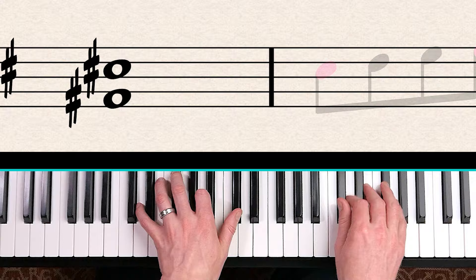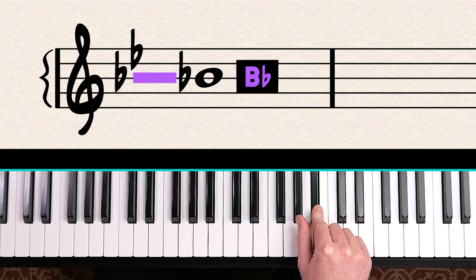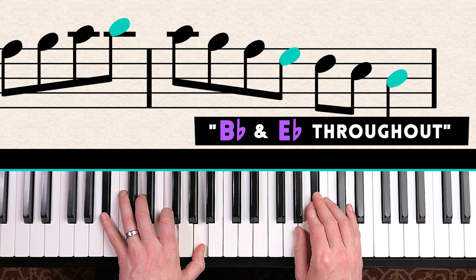One more key signature — which two flats are in this piece? Count up the lines: Every Good Boy — that's B flat. Then the top space spells FACE: F, A, C, E — that's E flat. Every B and every E in this piece should be played as a flat, and there won't be any flat signs to remind you in the music.